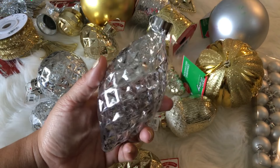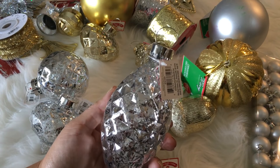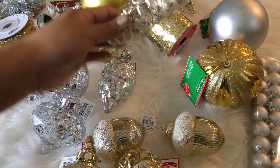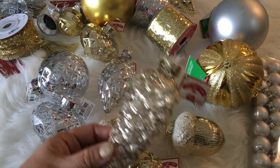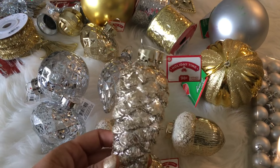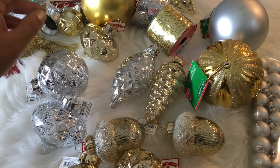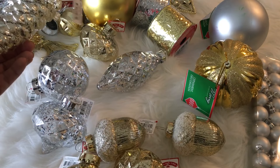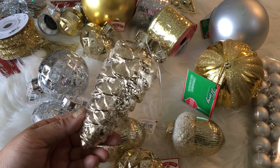They also had a longer ornament shaped with a point on the bottom, again in gold and silver. And then they had pine cones — I only grabbed one of the pine cones to show you, because I thought the shape of the pine cone was too similar to the ornament. If they're far away, it's easy to confuse which is which. So I grabbed one silver ornament and one gold pine cone.